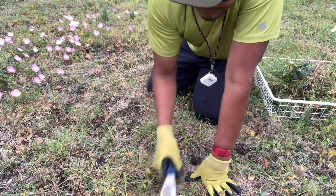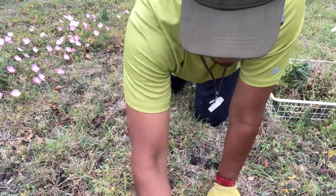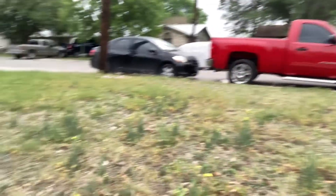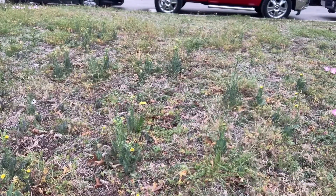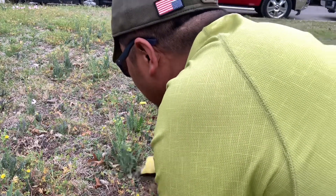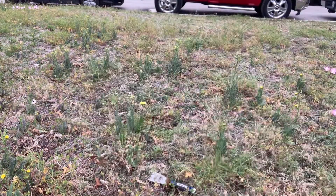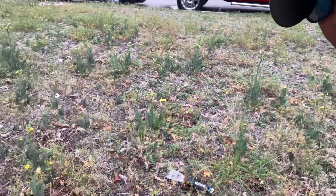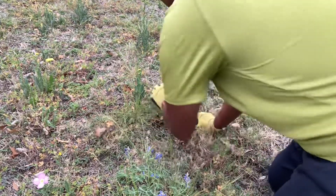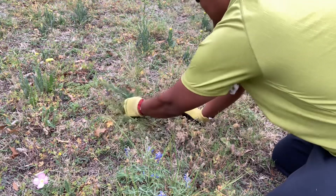You can really do it fast. These are the weeds I'm dealing with — these little things with yellow on top. Let me focus on this one: identify the root, go for it, and then you can pull.